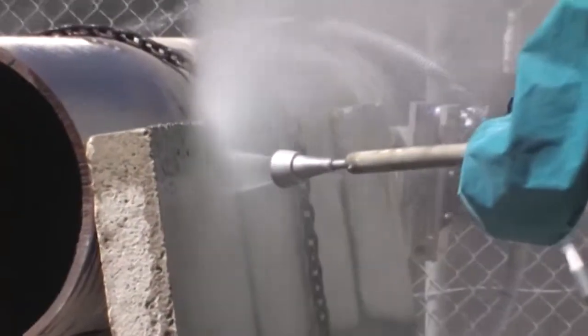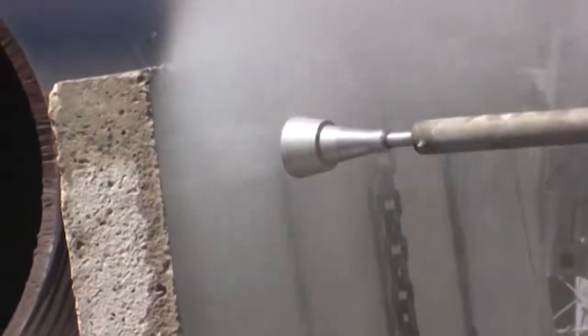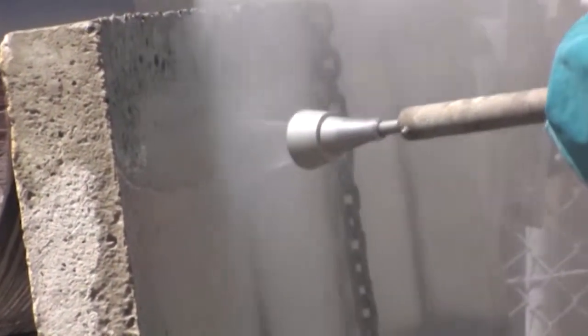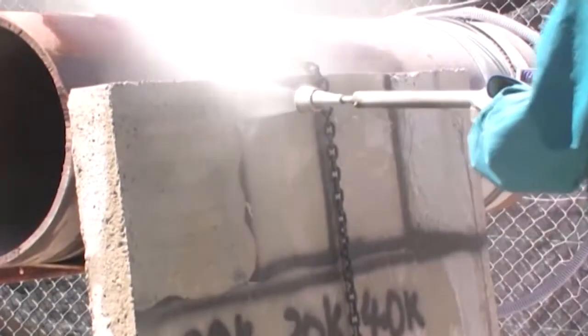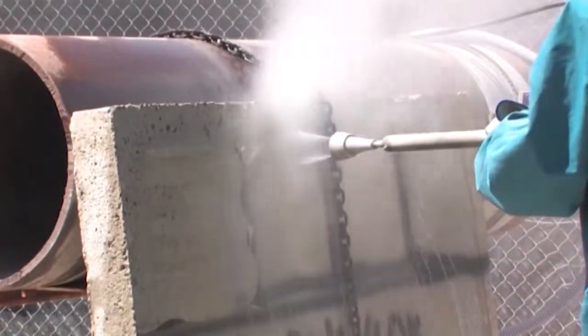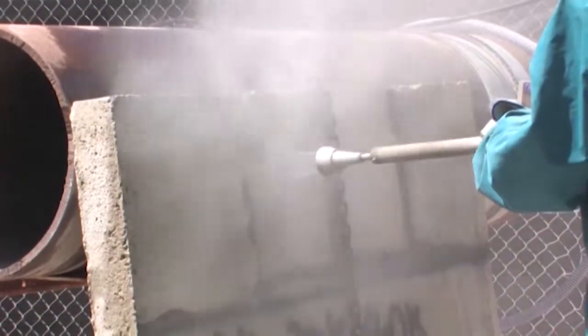As the operator moves the cleaning nozzle over the surface at 20,000 PSI, a very light etching effect can be seen. When the pressure is reset to 30,000 PSI, a faster cleaning speed is achieved and a heavier etch is produced.